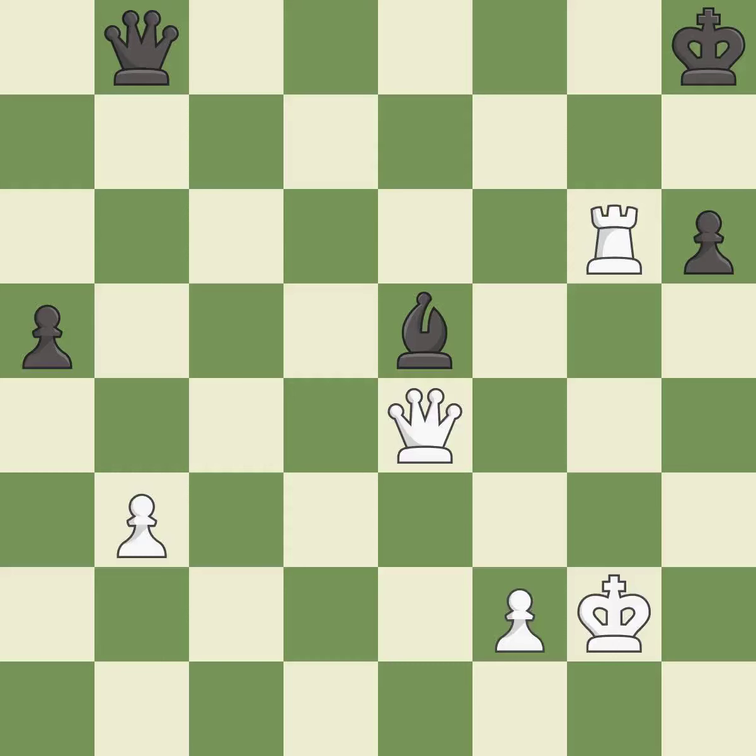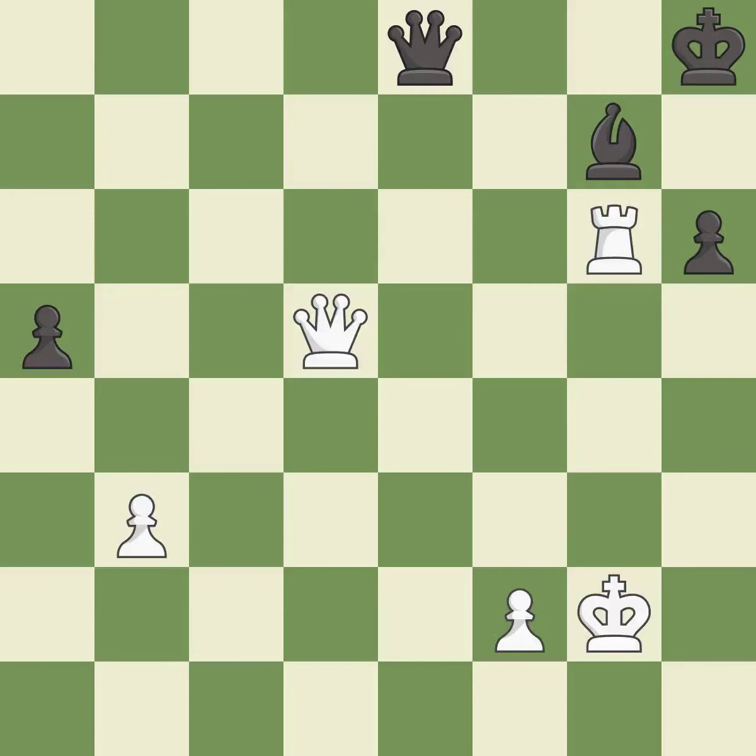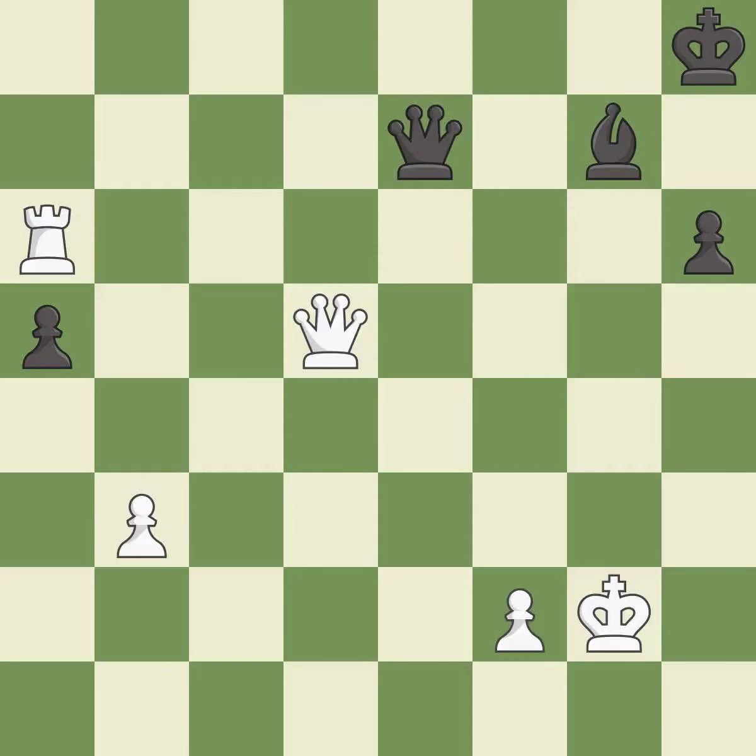This moves the rook to safety — it is excellent. This defends a pawn that was under attack and had no defenders — it is best. This defends the attacked pawn — it is excellent. This move puts the rook on a safer square — it is best. One of the best moves — it is excellent. That pawn was free for the taking — it is excellent, a very strong play. This offers to exchange pieces of equal value — it is best.